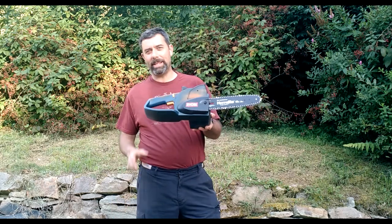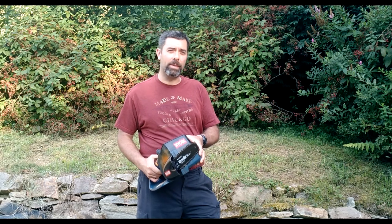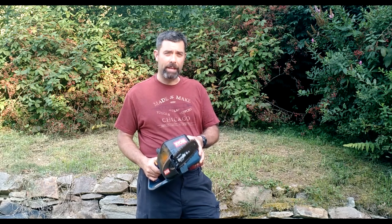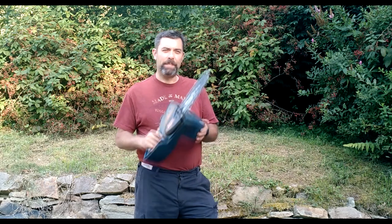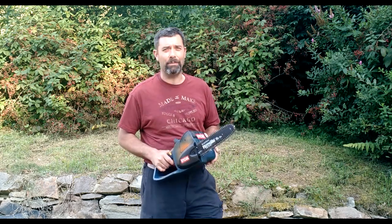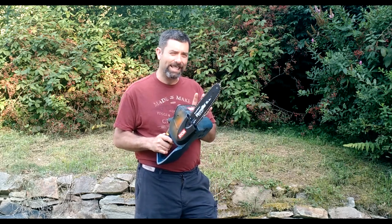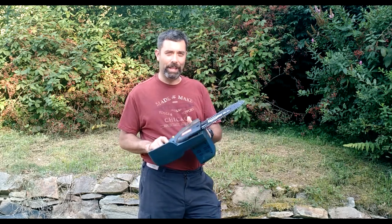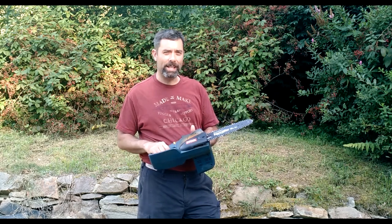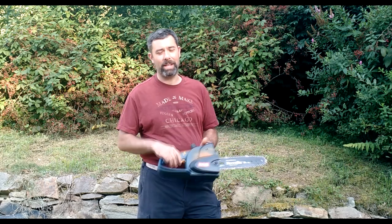Why would you want something like this as opposed to a gas chainsaw? Maybe you live in a very small townhouse and you just want to use it for trimming bushes back or maybe cutting a limb here or there. Detailed work or small work — something you just don't want to drag your regular gas chainsaw out for — that's what one of these would be for. It's not going to replace a gas chainsaw, certainly not. I have an 18-inch Homelite that I'll do a review on at some point; it's like 15 years old and still trucking.